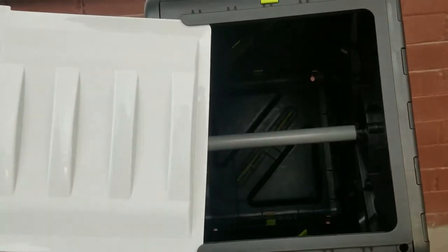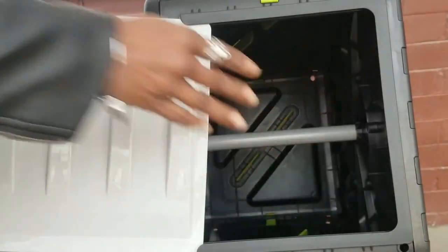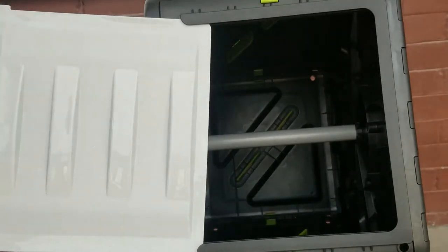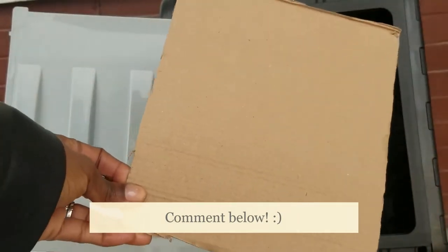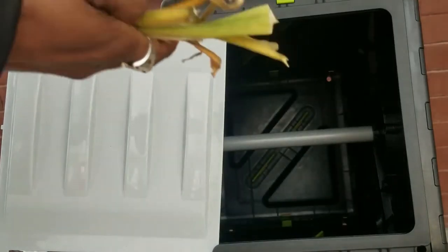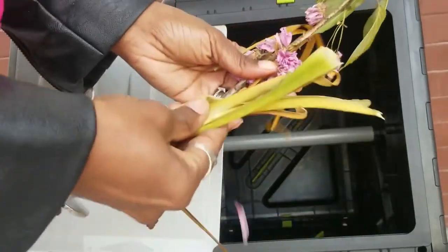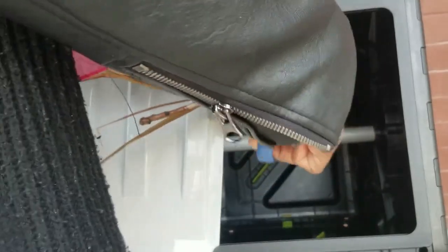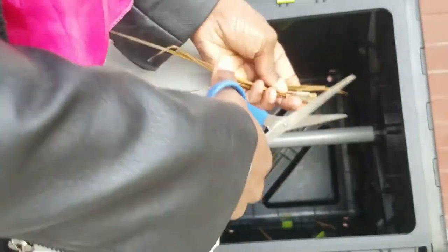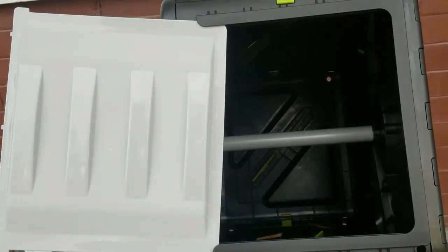Remember, if you do cardboard, you want pieces like this — small pieces — so that it can decompose a lot quicker than if you have a large piece of cardboard. A large piece like this will take forever to decompose. As far as your clippings, these are pieces of my plants that have started to fall off — from a cherry blossom tree. If you have small batches you can just cut them up to break them down a lot faster.